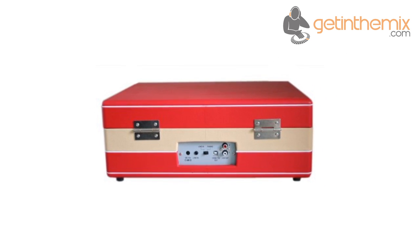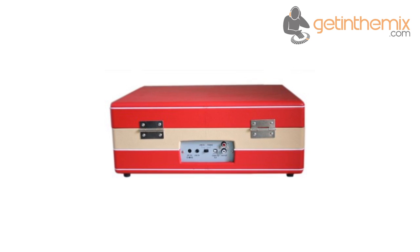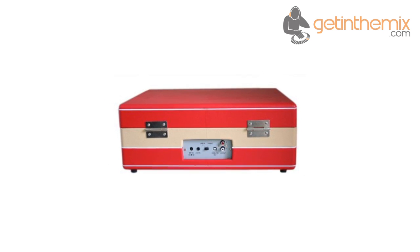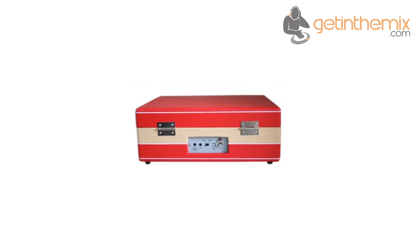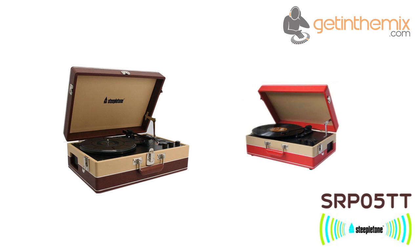The Steeple Tone SRP05TT retro record player is encased in a two-tone leather-look finish with a handle for easy carrying. The case is available in two color combinations — red and beige, and brown and beige — with a hinged lid and locking clasps on both sides.